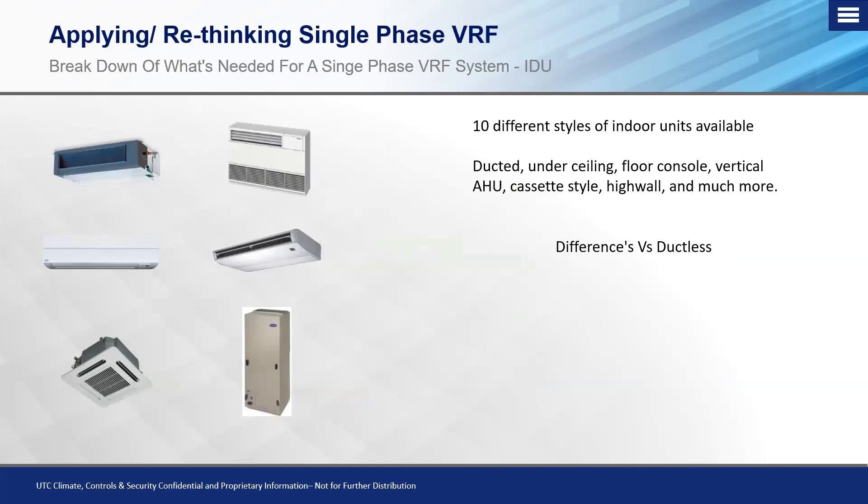The VRF indoor units come in 10 different styles. On the ducted side, we have a low static at 0.2 inches, mid static at 0.5 inches, and high static ranging from 0.8 to 1.1 inches of static pressure. The low static unit is not meant to have takeoffs — it's one straight shot to the space. If you need a compact ducted unit with multiple takeoffs, you want the mid-static range at half-inch adjustable static. That's important to clarify before installation.